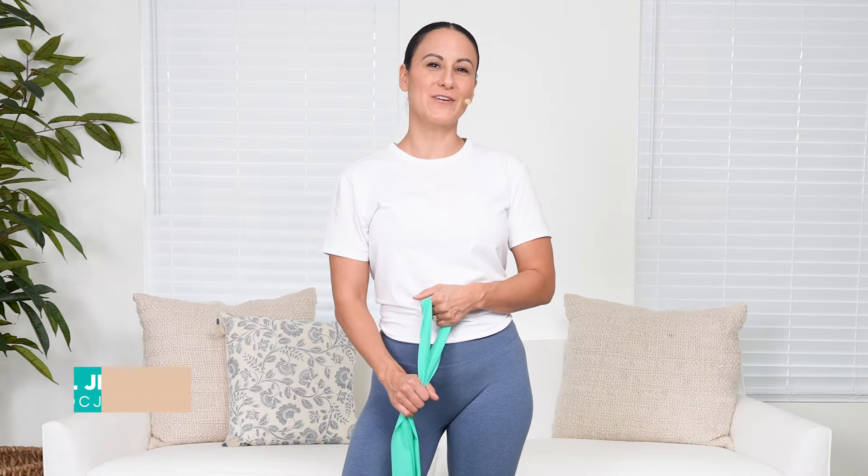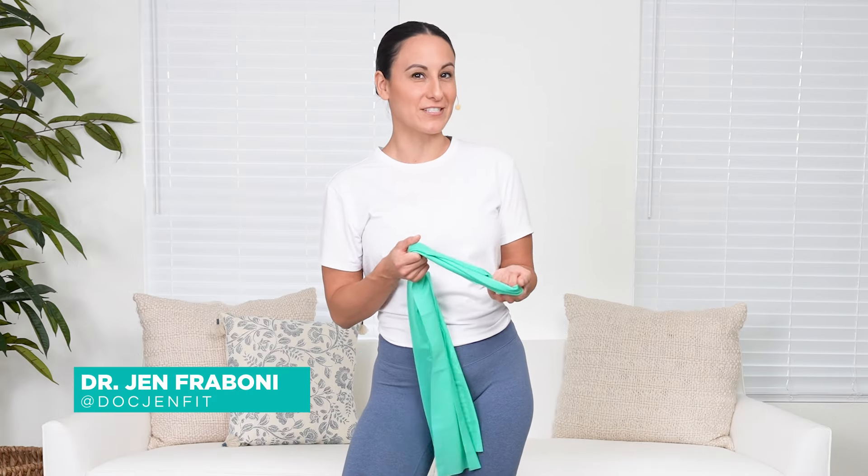Welcome back. It's Dr. Jennifer Boney, better known as Dr. Jen Fit, doctor of physical therapy. I want to talk about bracing the core. What does this mean? When is it important? Why do we need to focus on it?